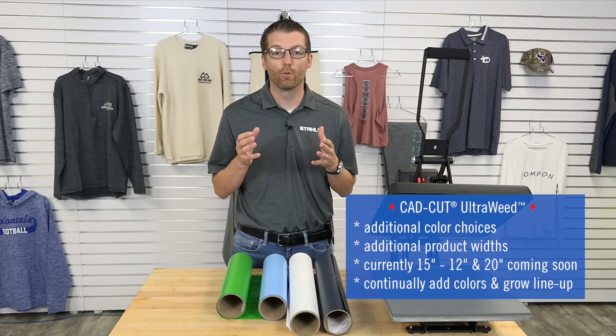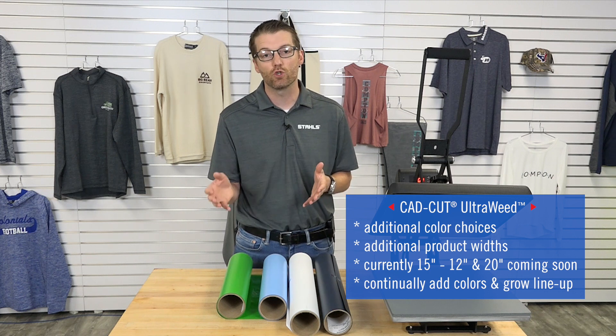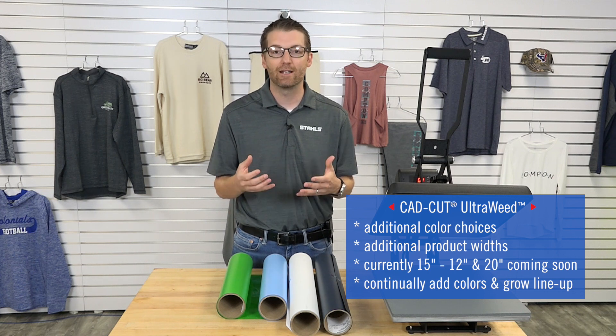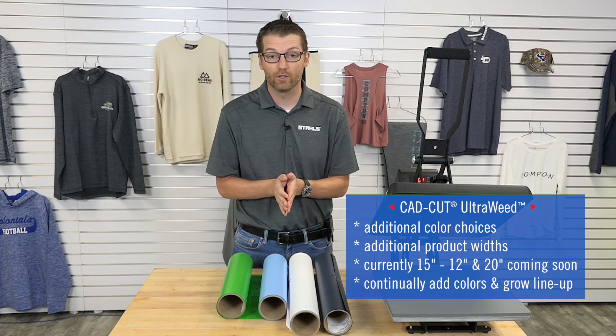UltraWeed is our recommendation — you're going to get more colors and more product width choices. Right now it's 15 inch, soon to be 12 inch and 20 inch, and we're going to continue to add colors and grow that lineup. Customers are loving it, and I know you will as well.